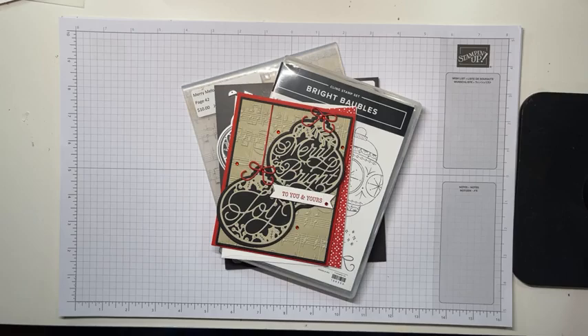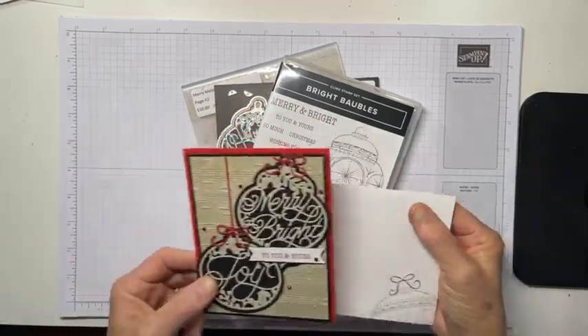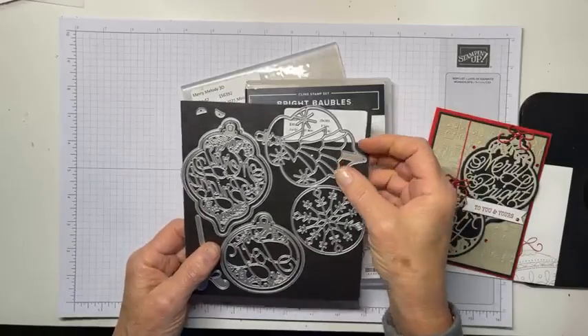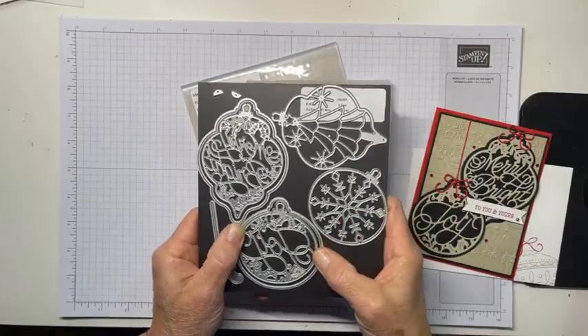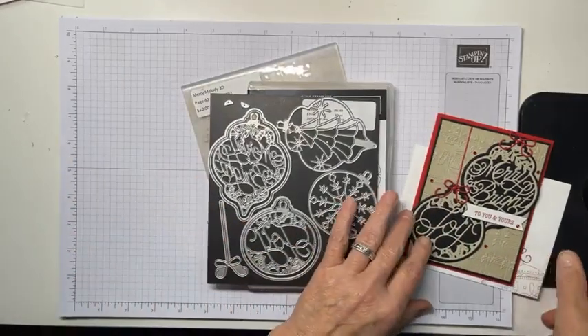Here's the card I got made for you today. It uses what is a new-to-me stamp set called Bright Bobbles, and it has a very pretty matching die set called Delicate Bobbles. And as you might have been able to tell from looking at this, it makes Christmas ornaments — very pretty.